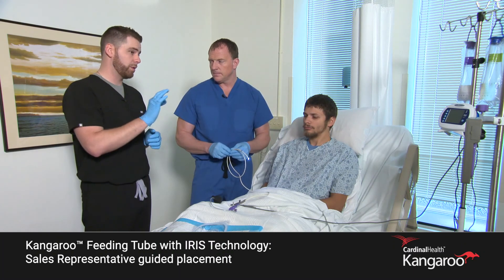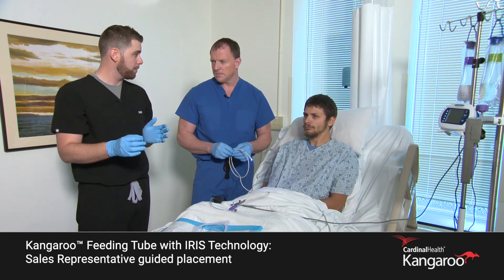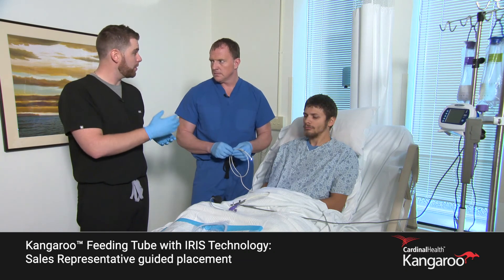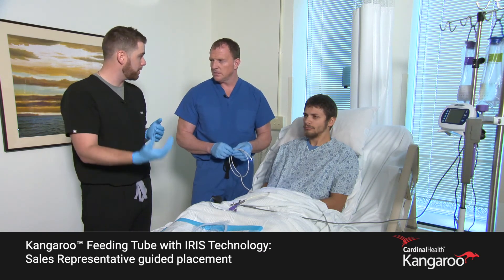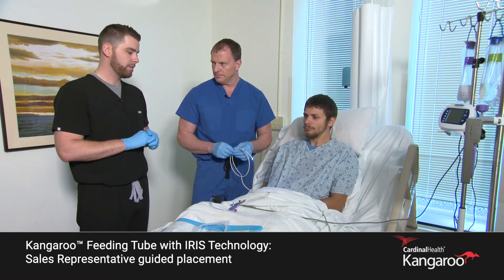Once we confirm we're in the esophagus, we'll advance to the 50 centimeter mark. Around that point we're looking for the stomach wall rugal folds. Once we confirm that, we'll advance to 70 centimeters, where we'll look for the finger-like projections of the small bowel. Post-pyloric placement is our goal. Any questions?